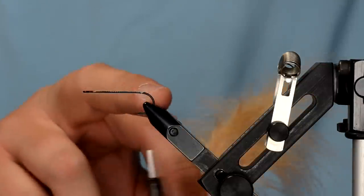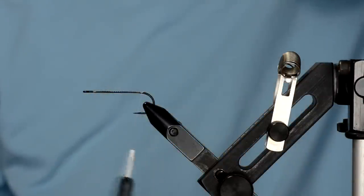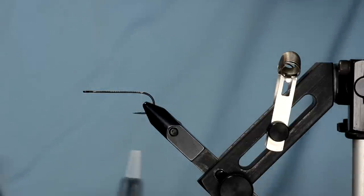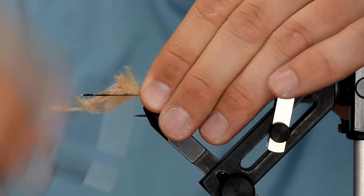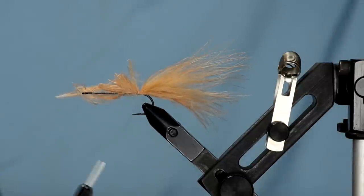The color I want on top of the fly — the marabou color — I want to tie it in first. I'm going to use some tan marabou; you can use tan, light brown, or goldish colors. Just peel off a healthy chunk and tie that in right here, maybe one more clump.